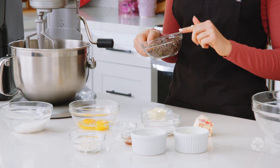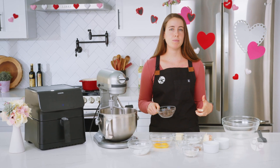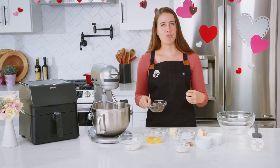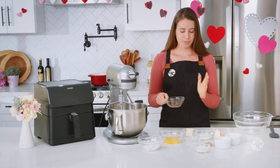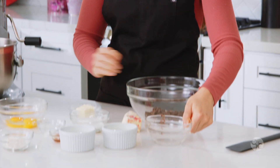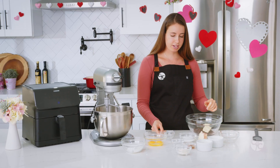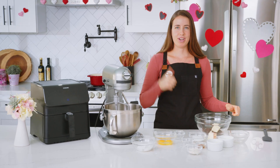Now we're going to melt our butter and chocolate together. I have three ounces of bittersweet chocolate — I used a whole bar of chocolate that I chopped up versus chocolate chips, because chocolate chips have stabilizers in them and that will prevent you from getting that ooey gooey melted chocolate lava in the center. I've also got three tablespoons of softened butter. I'm going to pop that in and melt these together over my double boiler.